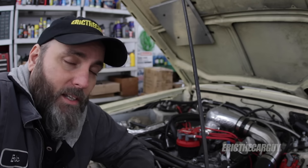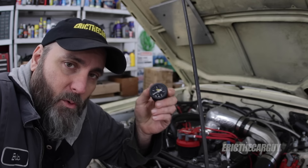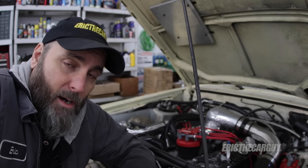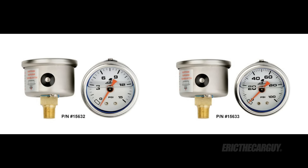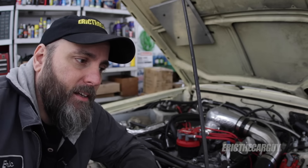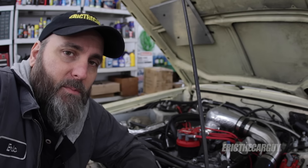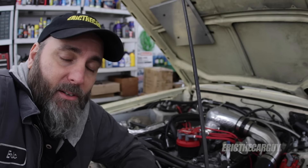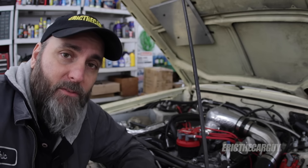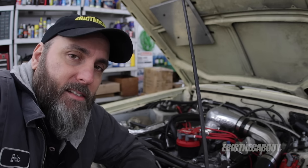I'm going to put a link in the description to the article that I mentioned, which goes more in depth on how these gauges operate and why they don't operate correctly under these conditions, and the gauge that Aeromotive has come up with to prevent this issue. I hope that this video is able to help you if you've been chasing a fuel pressure problem on your vehicle and you're at your wit's end, because I know how that feels. Links in the description to that stuff.